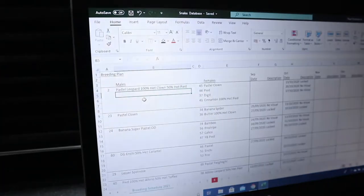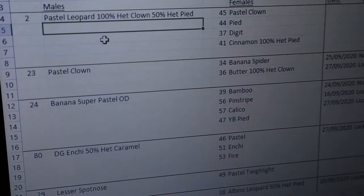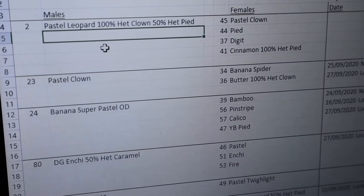Going back to the breeding plans - we've covered the first male. Let's move on to the next male, which is the Pastel Clown Bane. We're going to put him to the Banana Spider and the Butter 100% Het Clown.